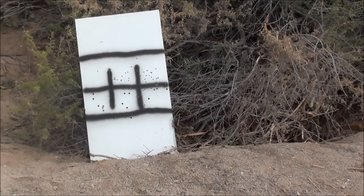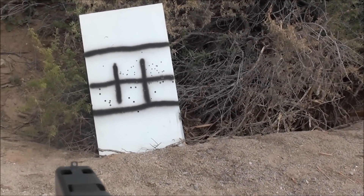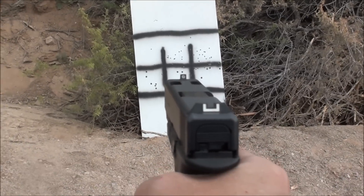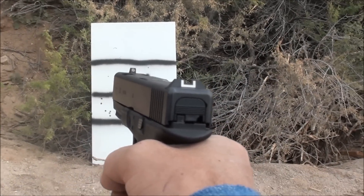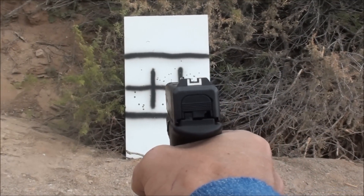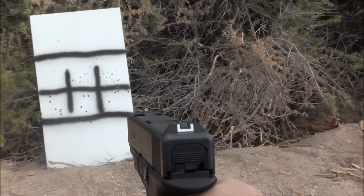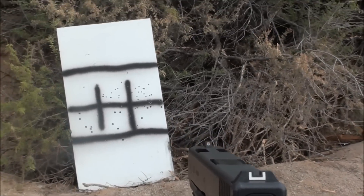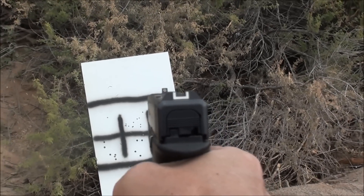All right, so there's our target, and here's our Glock .22-7. Let's do some one-handed shooting. Let's see, there's nothing up in the top right-hand corner — let's try for that.